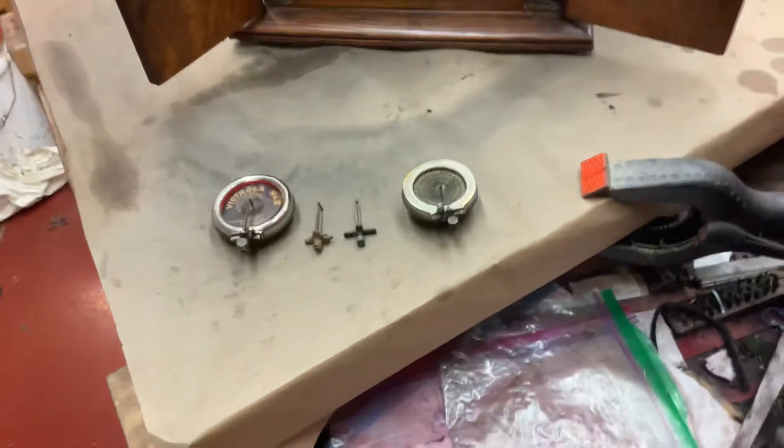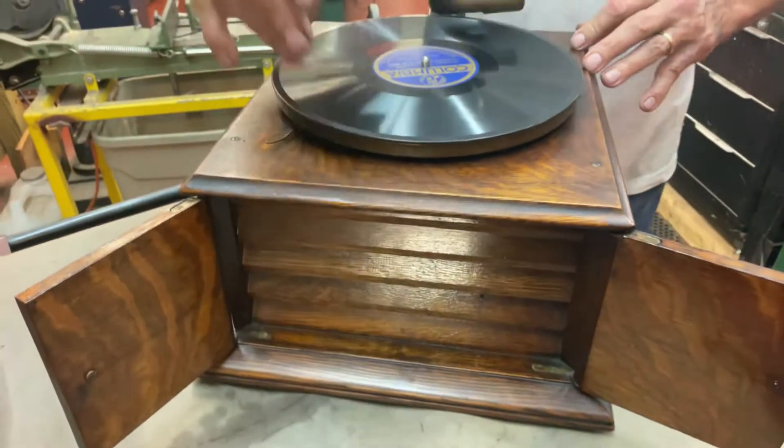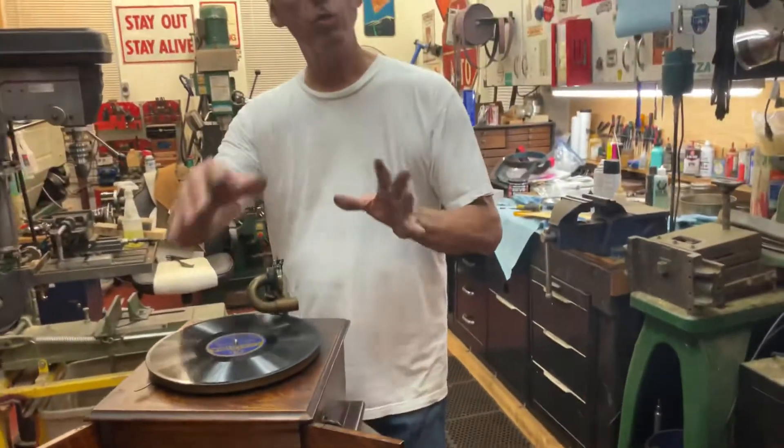They were $15 new and were made for a child. The first versions had a metal horn, the second version had the down slot horn, the third version had no slots, and the last version had three slots sticking up like a regular Victor.